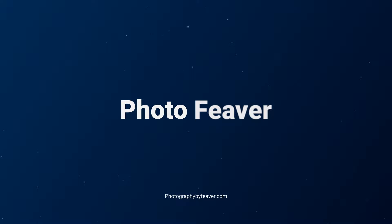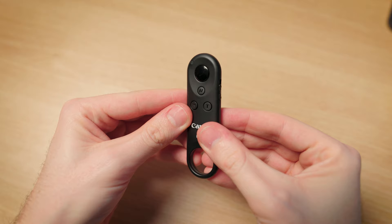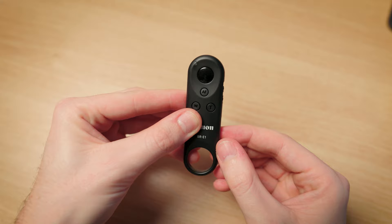The first thing you want to do is make sure you've got a battery in your remote. To test that, simply press the main button twice — it should show a red blinking light, confirming the battery is good. That's the first thing I would check.